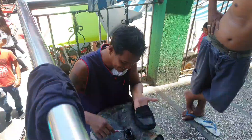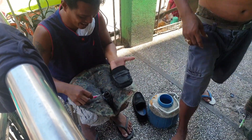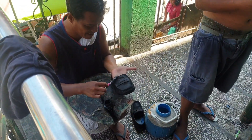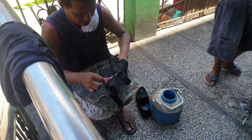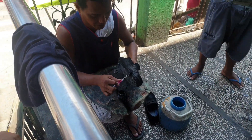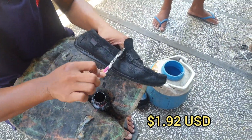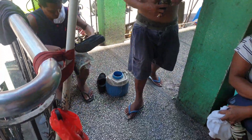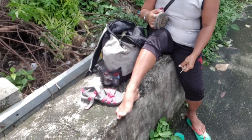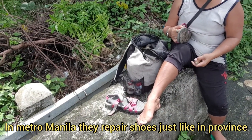Hello sir. You make new shoes out of old shoes? Yes, it looks like new shoes after. How much is repairing shoes? 100 pesos. Looks nice. For example, those shoes that you're repairing — only 70 pesos? 70 pesos for repairing a pair.